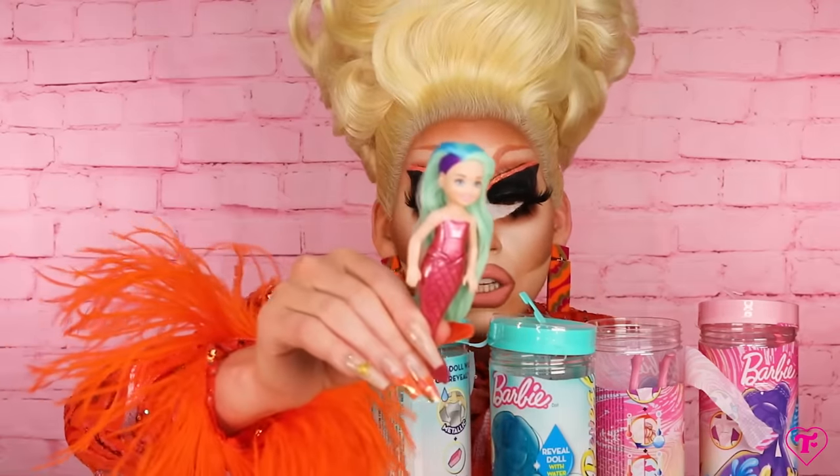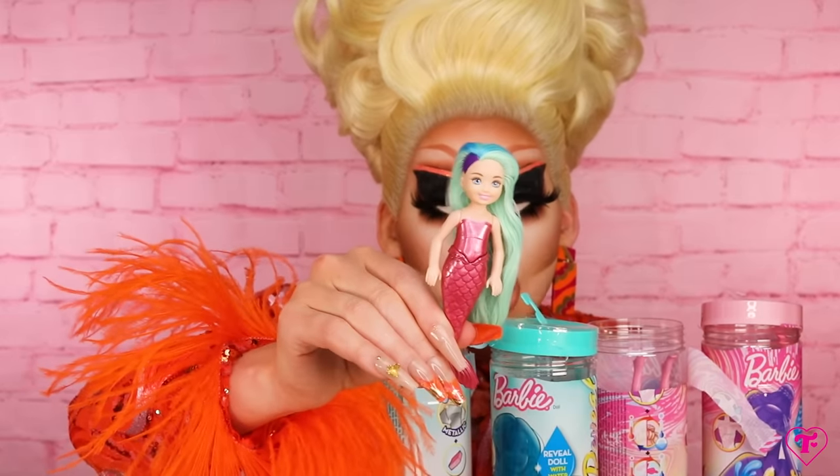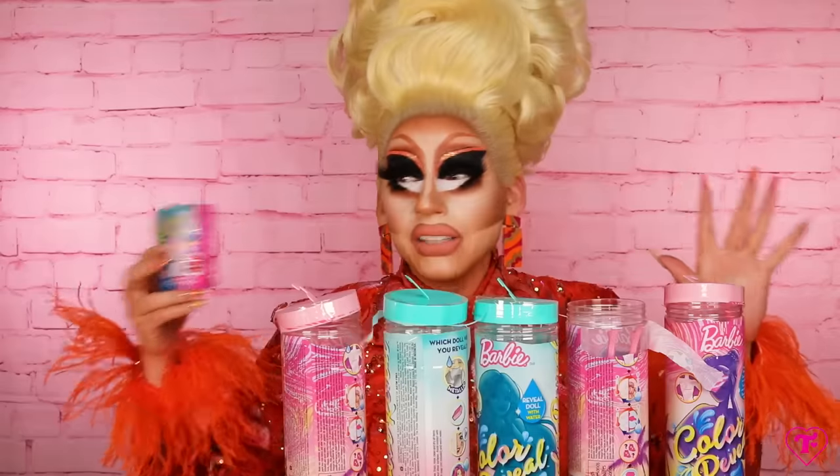That is so cute. Look how cute that is. I don't know many parents who would let their kids do that to their hair — but I don't know many parents, so who knows? So I also have some pets here.